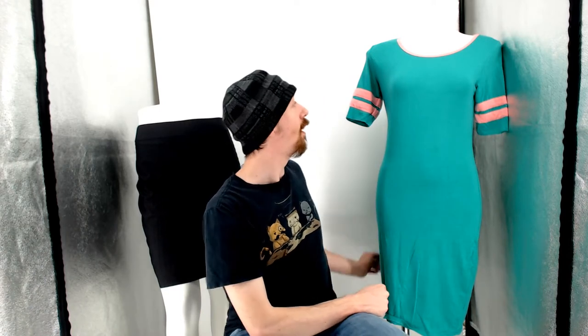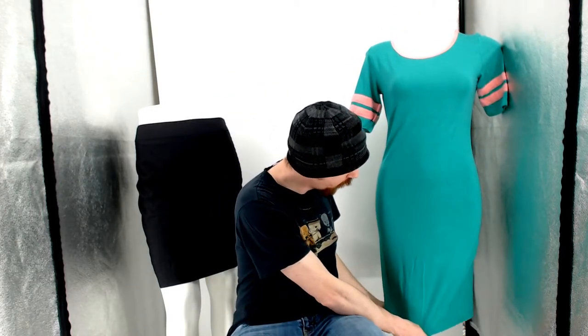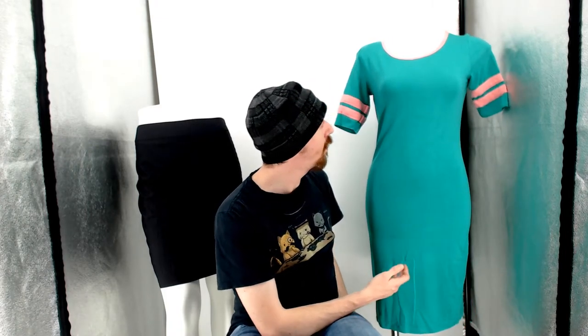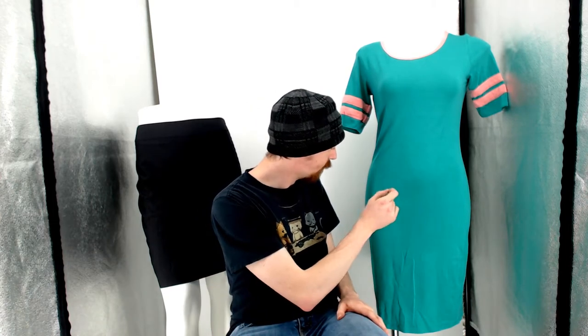Up first we'll look at this piece — this is a LuLaRoe, it's a small. I just grabbed the first piece out of the box, but with this piece we wanted to do a reshoot because on the mannequin you can see how it's formed a little bit better. You can see how it's narrower at the bottom — it's kind of cut to fit a body as opposed to just hang, so it looks a lot nicer on the mannequin.